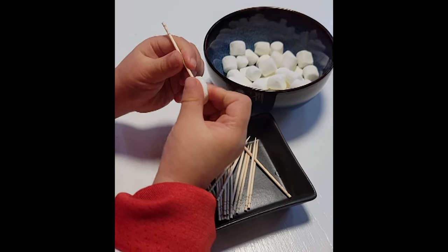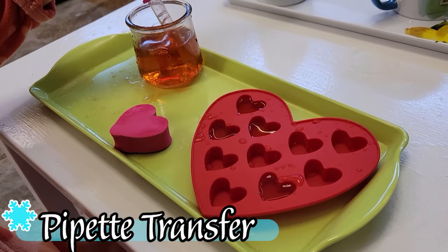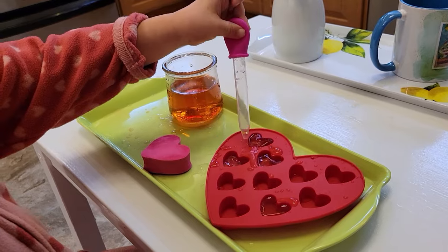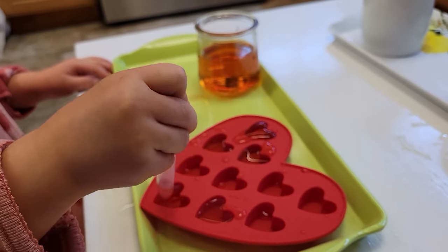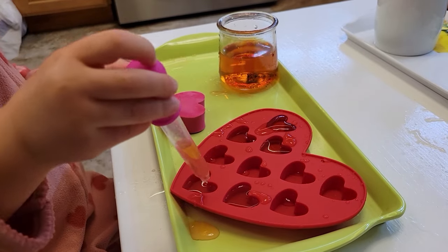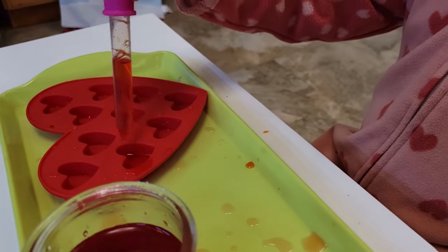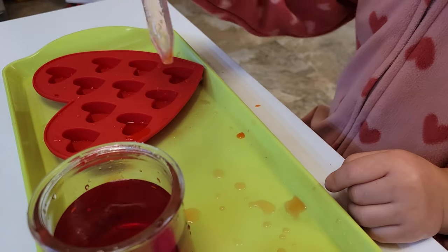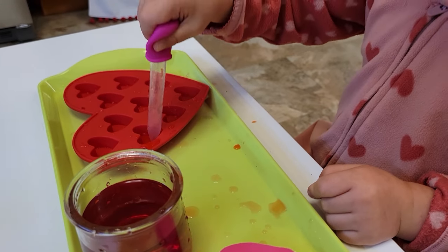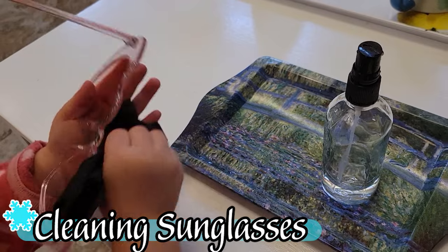Another fun fine motor activity is making little snowmen out of marshmallows and a toothpick — definitely supervised, but it's a fun alternative to basic threading toys and provides a different sensorial experience. For the child interested in water, we can do a pipette water transfer into a chocolate mold, getting ready for Valentine's Day. The challenge is that once done, we use the pipette to get the water back out of the mold into the container. We're working sequencing, remembering steps, working left to right — an important pre-literacy skill — and that same pincer grasp needed later to hold a pencil.